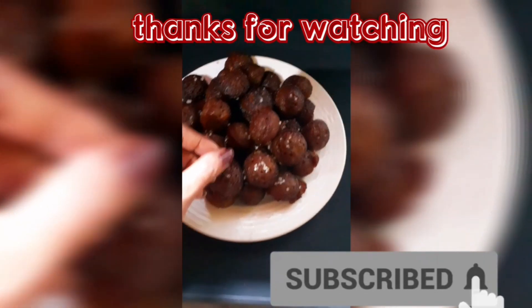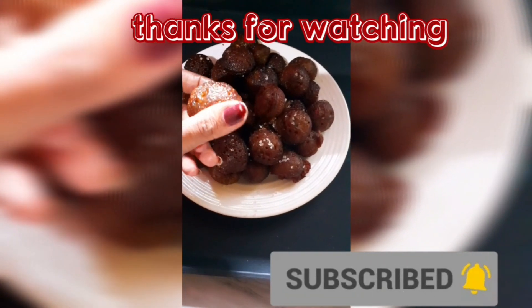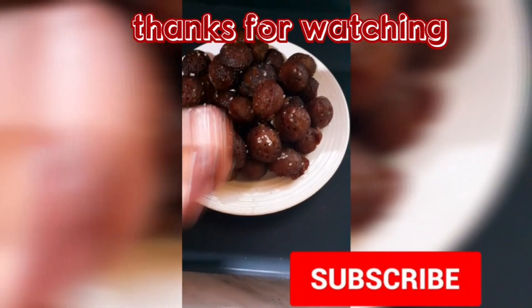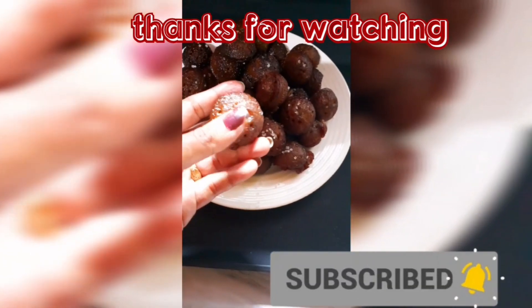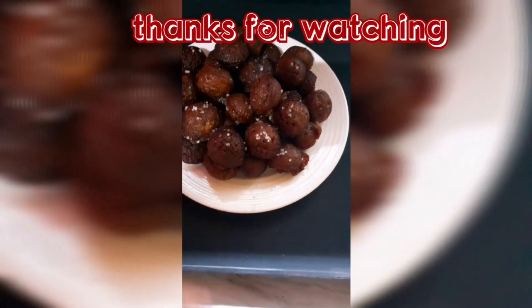This is soft and tasty, so you can try it. Please like, share and subscribe if you like. See you next time. Bye bye. Thanks for watching.